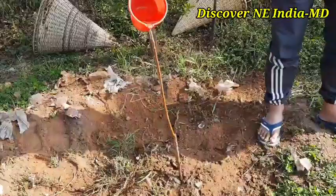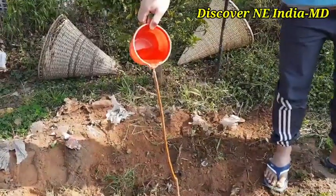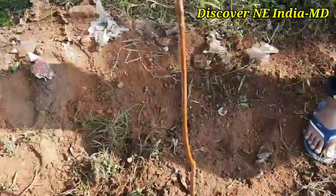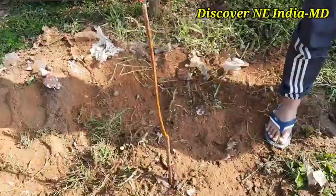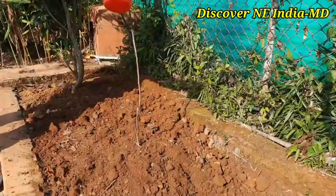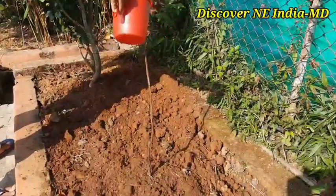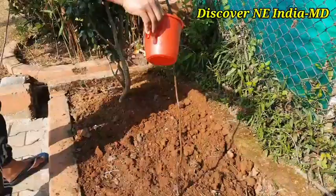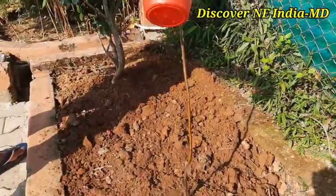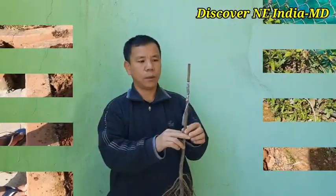Immediately after plantation, we have to give some water to the plant. You can see how water is pouring from the tip of the plant — we do this so that all parts of the plant get wetted properly from tip to bottom and the water goes down to the soil. For at least one week, we have to water once in the morning and once in the evening for proper survival.